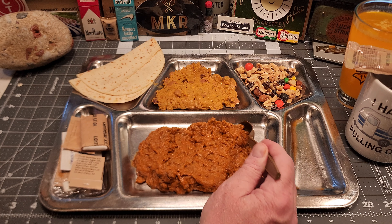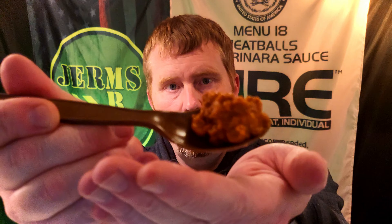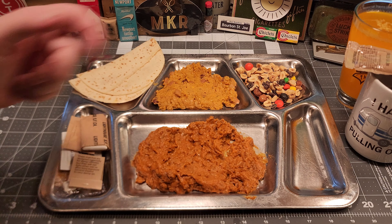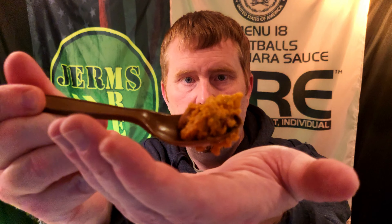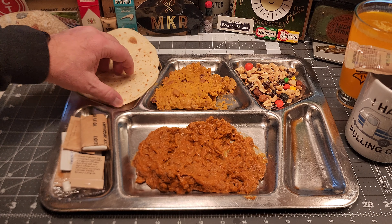Let's go in for a bite of this beef taco filling. Can't complain about that — the beef is pretty decent, refried beans taste great, seasoning is great, no complaints. Let's try out the Santa Fe rice. Smells really good — I'm digging that rice, it is great. You can really taste those green chilies in there, that's fantastic. Let's make a little taco.